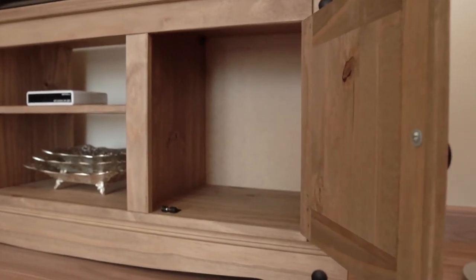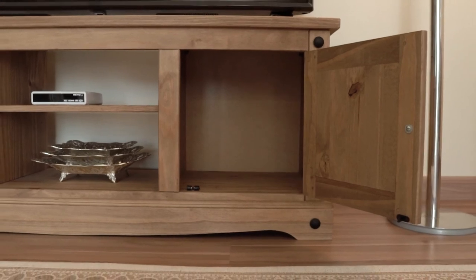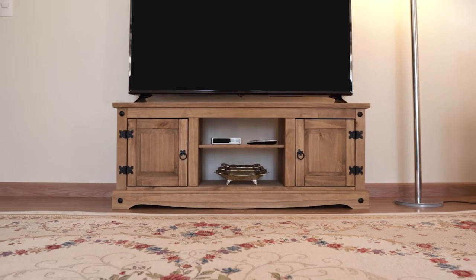Ready to assemble — instructions and fittings included. This versatile furniture piece goes well with many different styles of decoration. How attractive would this look in your living room?